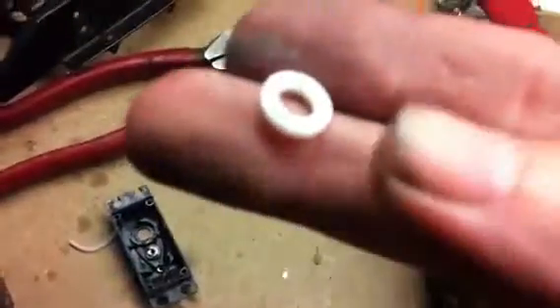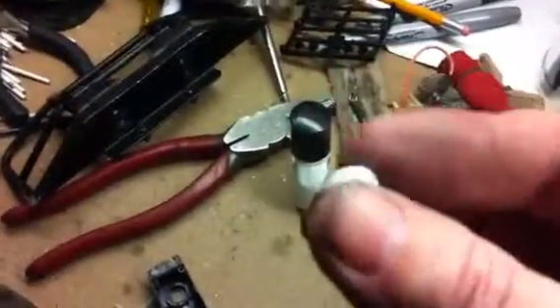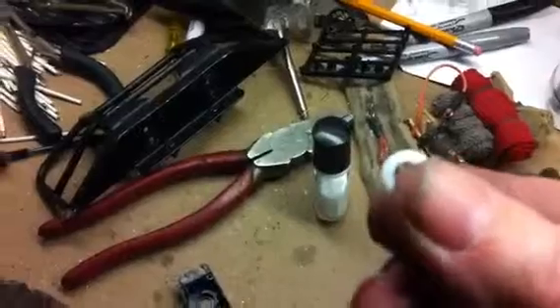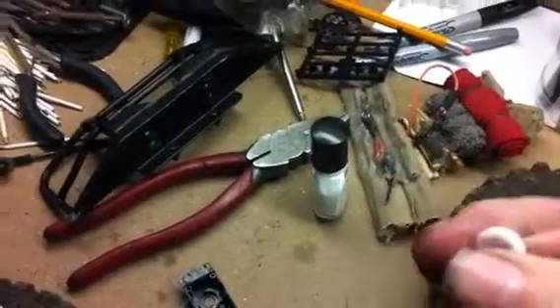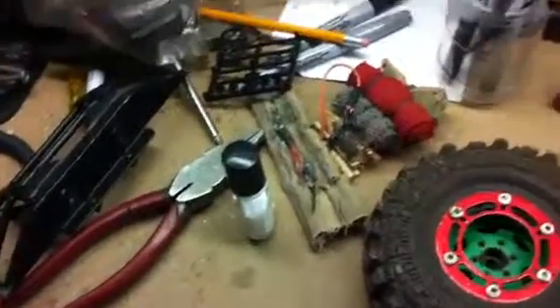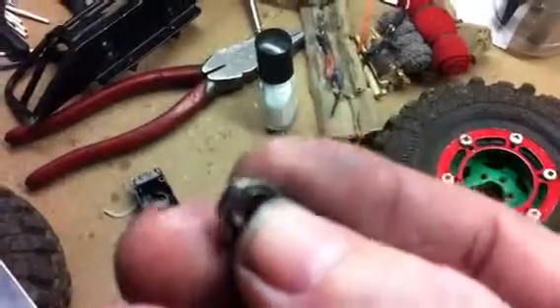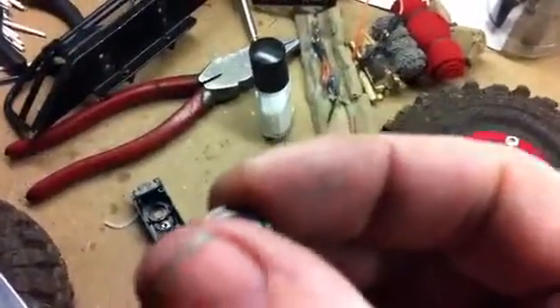See right there — that white thing? That goes in here. It's a plastic bushing — they call it a bearing or whatever, I don't care what they call it. It's plastic, so naturally that's gonna wear out. This is why I don't throw out my old servos and junk.